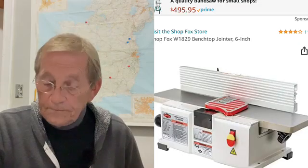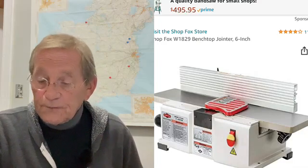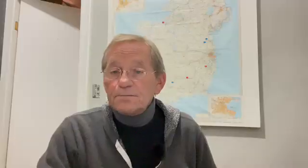Those are high-end joiners mostly for big commercial shops, with a range of 4,500 to 5,500 RPM. Dropping down to home shop jointers — I searched 'best jointers for home shop' and one that popped up was the Shop Fox, a six-inch jointer running about $415 with a one-and-a-half horsepower motor. The cutter head speed is 10,000 RPM — that's fast. I wondered if it might scorch material, but it has high ratings and is worth looking at.